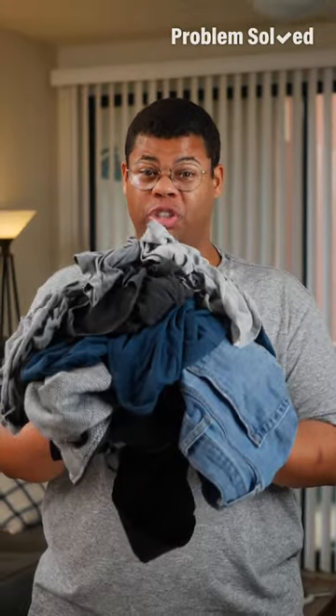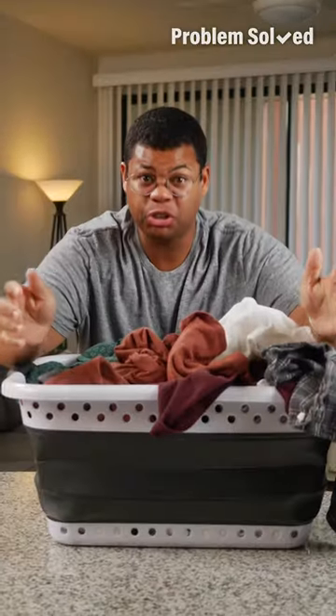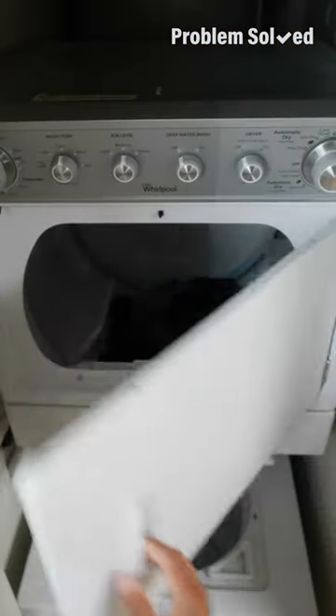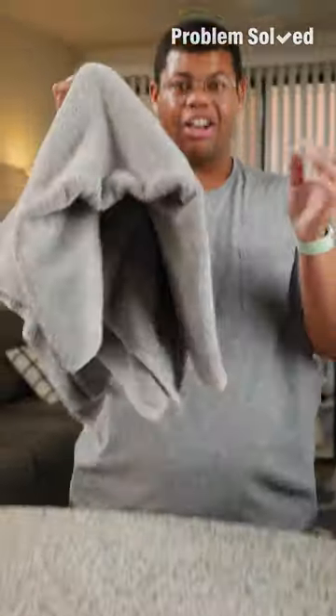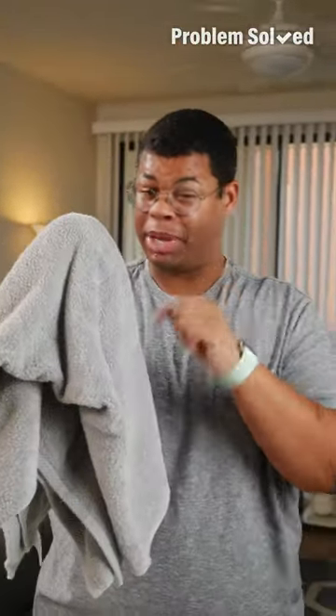Sometimes you're in need of dry clothes quickly. Make sure your dryer isn't overcrowded. The trick to speeding up your drying cycle — add in a dry clean towel. The towel's going to absorb excess moisture, speeding up that cycle.